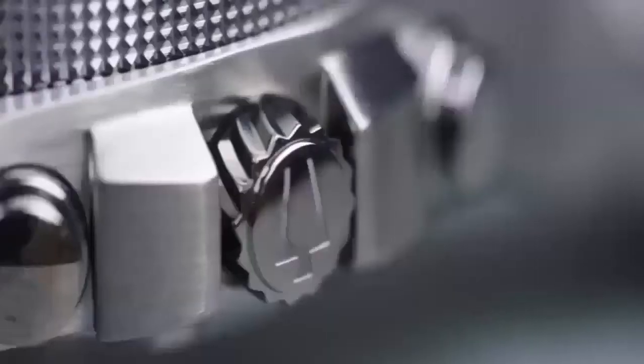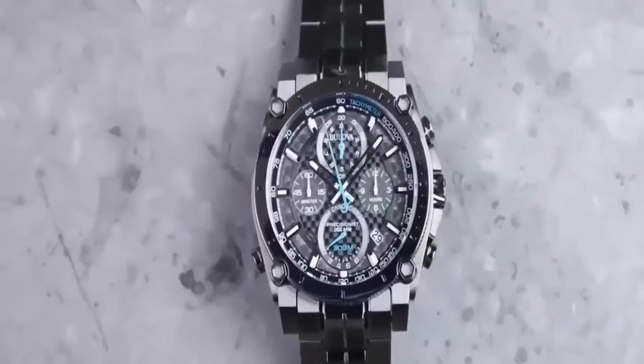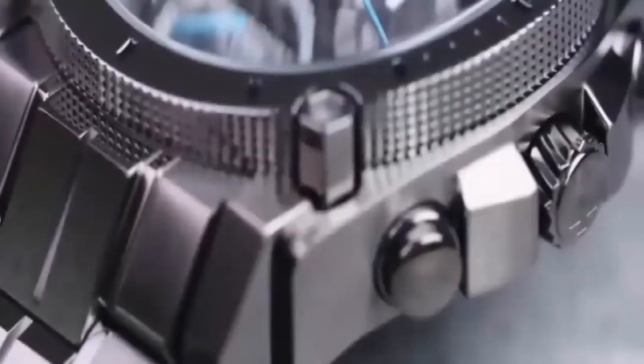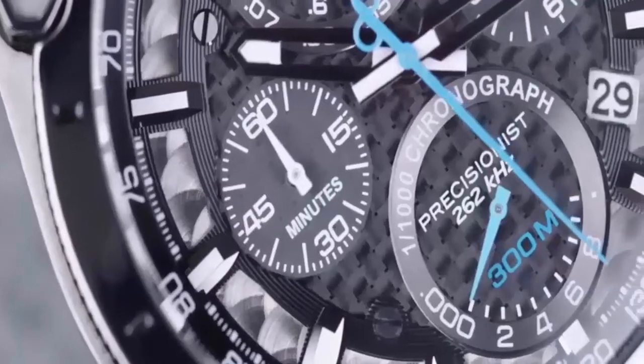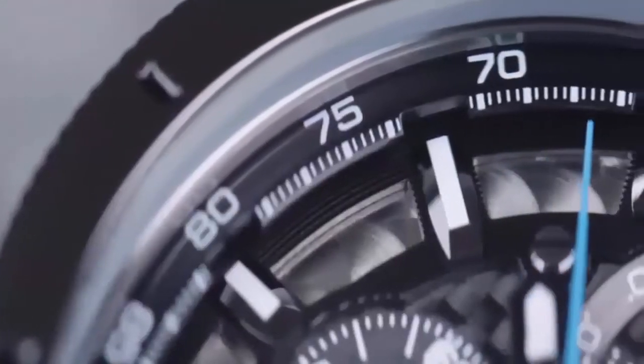Item shape: round. Display type: analog. Clasp: fold-over clasp with double push-button safety. Case material: stainless steel. Case diameter: 47mm. Case thickness: 17.9mm. Band material: stainless steel. Band width: 24mm. Band color: gray. Dial color: black. Bezel material: stainless steel. Bezel function: stationary. The second hand sweeps smooth and cold. It keeps accurate time without gaining or losing many seconds. The bracelet is strong and the glass is sturdy — they have a steel bracelet. The case has remained looking great even after collecting some dings and scratches.